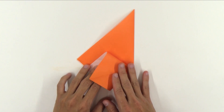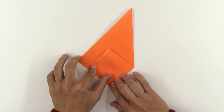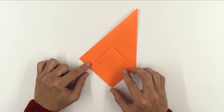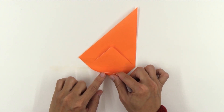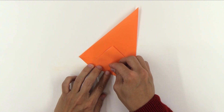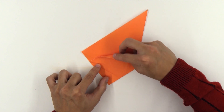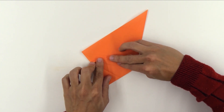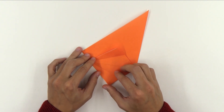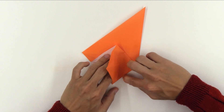Now, open this flap. Fold making this side of the paper — this side here — go up to this line. Unfold and do the same thing here to this flap. And unfold the paper. Now, you're going to open here, making a valley fold along this line.